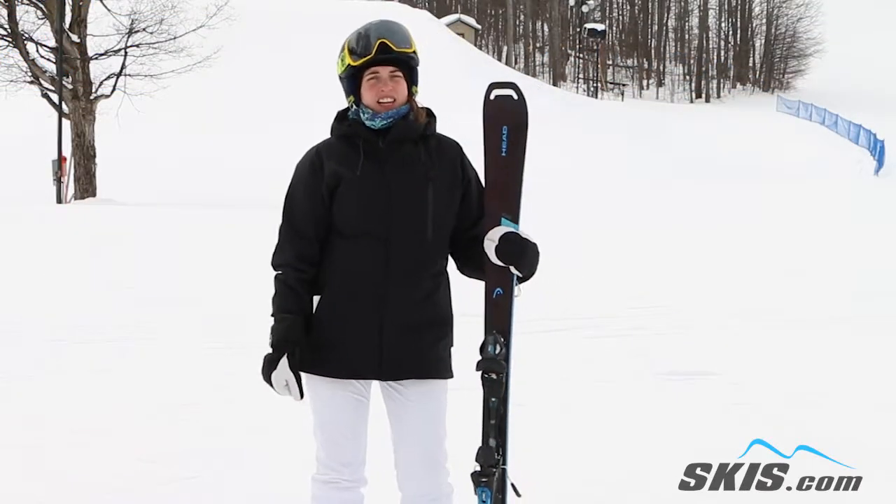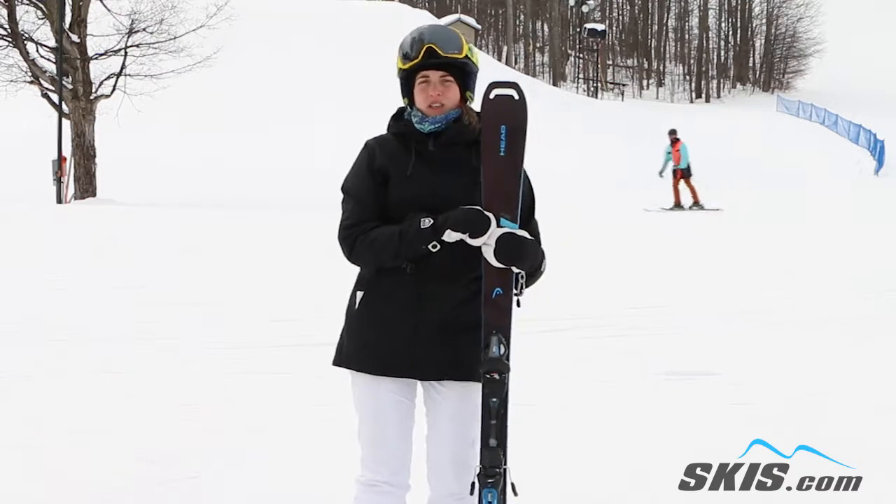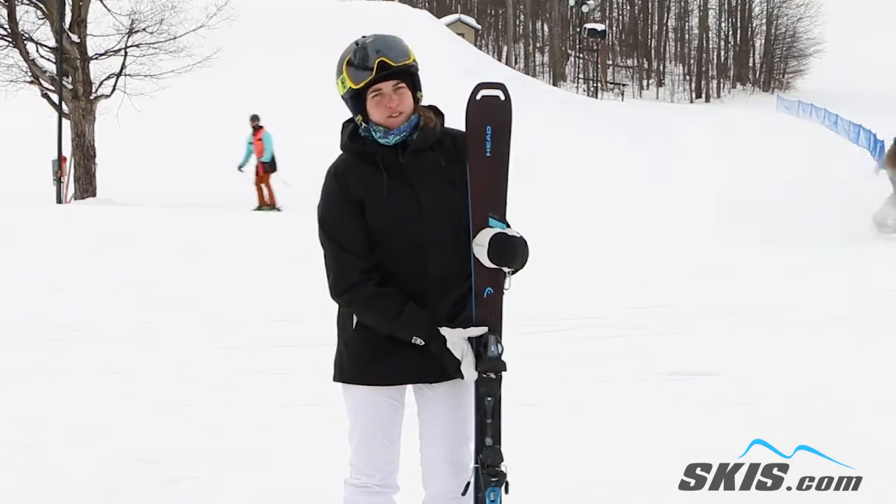Hi, my name is Katie. I just got off riding the Head Pure Joy Ski. This is a great frontside, groomer, east coast kind of ski. 73 underfoot.